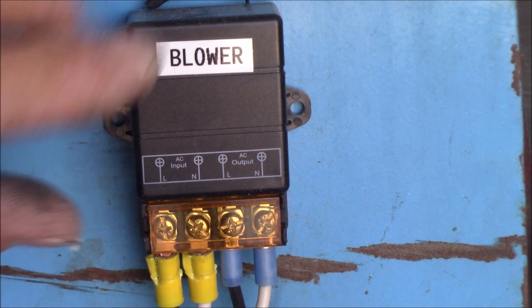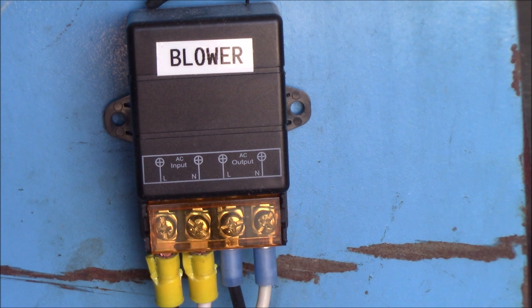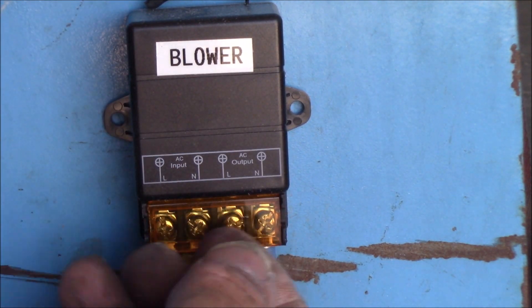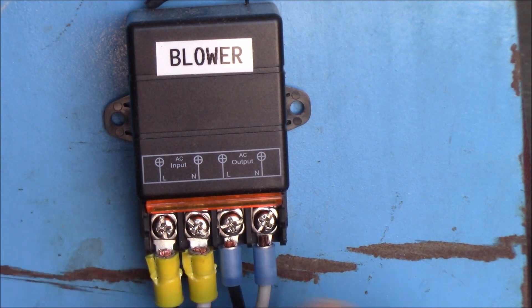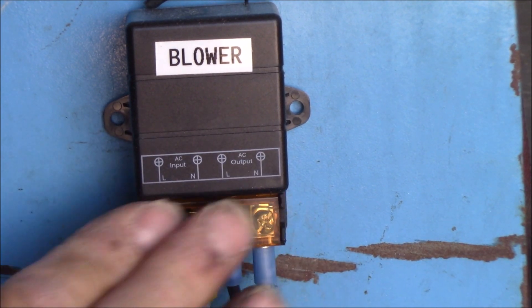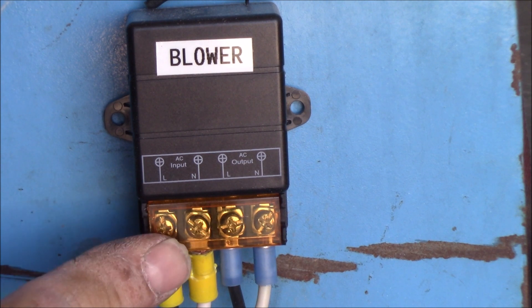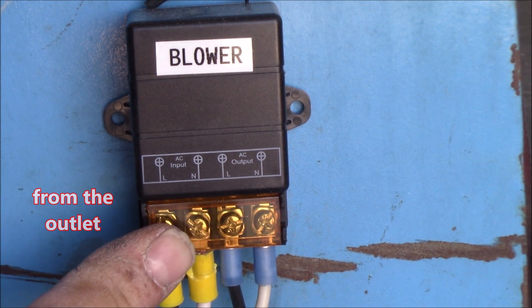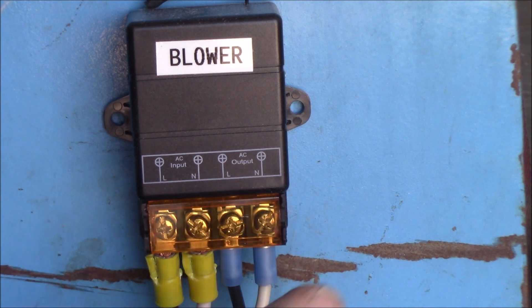It's really easy to hook up. Get that power unplugged — I don't want to get shocked. It's got this cover on here to protect you, because this is going to be your live side here, your line side, the input voltage. This is your output to your appliance — in this case, it's going to the blower of the cellulose machine.